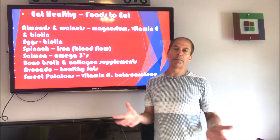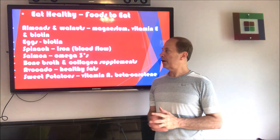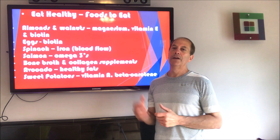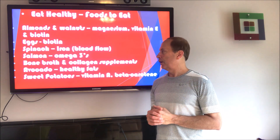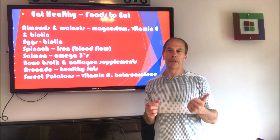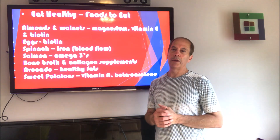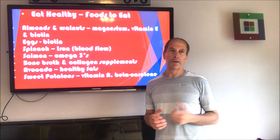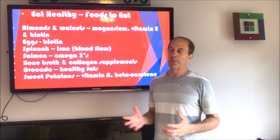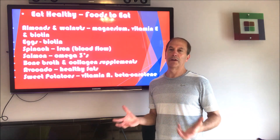Spinach has iron, and it's all going to be about blood flow — iron in the blood is going to help bring the nutrients to your hair. Salmon has great omega-3s, which is what I mean when I talk about healthy fats. Bone broth — I drink bone broth every night. I mix beef, chicken, and turkey bone broth in a big container and have one cup at night, heated up because it tastes like soup. Bone broth does a great job of bringing collagen, which is good for your hair, skin, and joints.